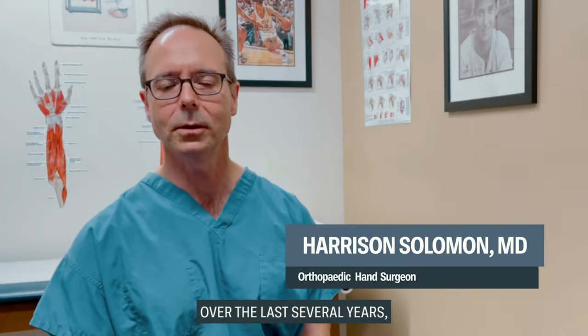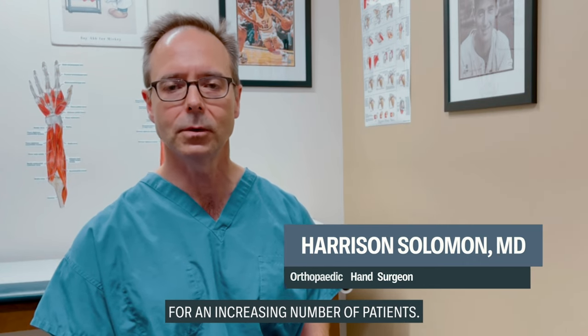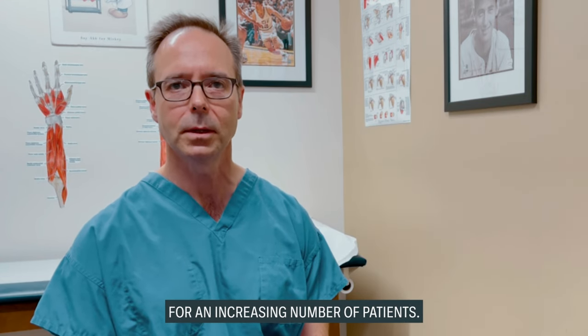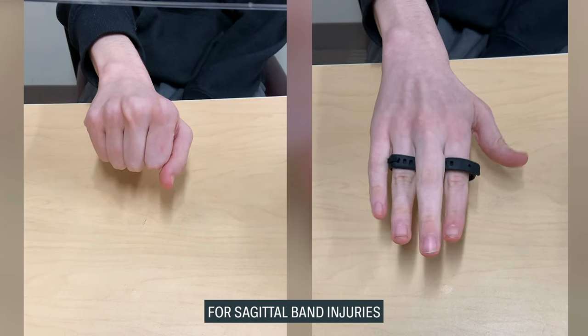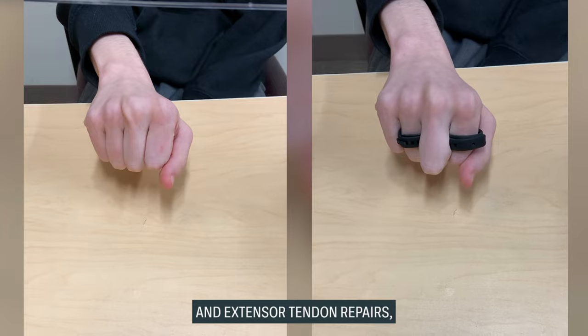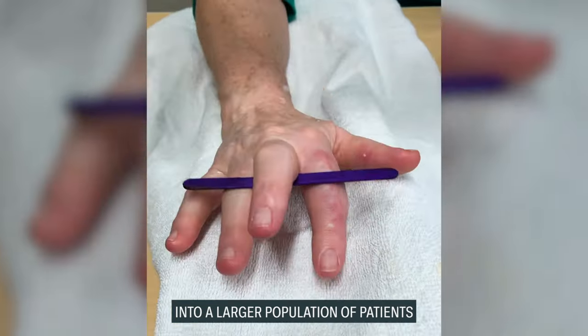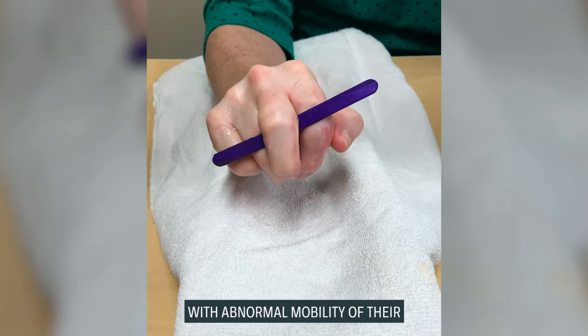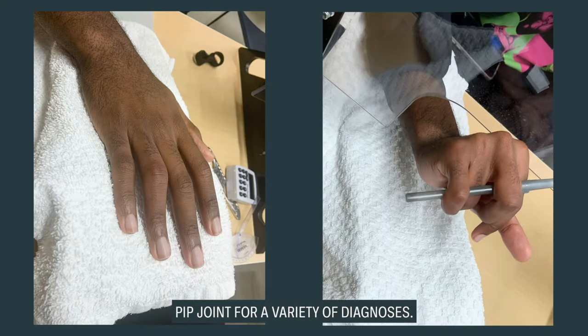Over the last several years we have been using the relative motion orthosis, or yolk splint, for an increasing number of patients. At first we were using this primarily for sagittal band injuries and extensor tendon repairs. However, that has gradually evolved into a larger population of patients with abnormal mobility of their PIP joint for a variety of different diagnoses.